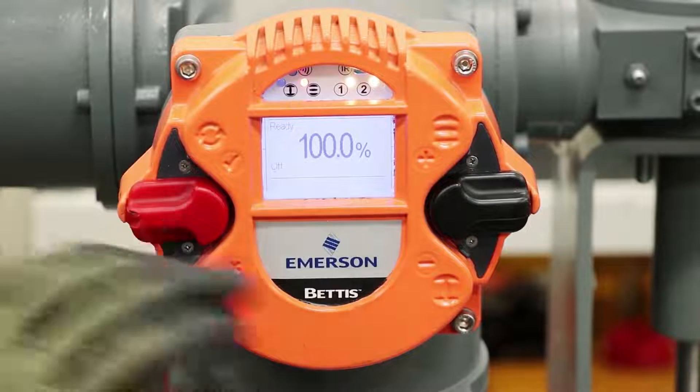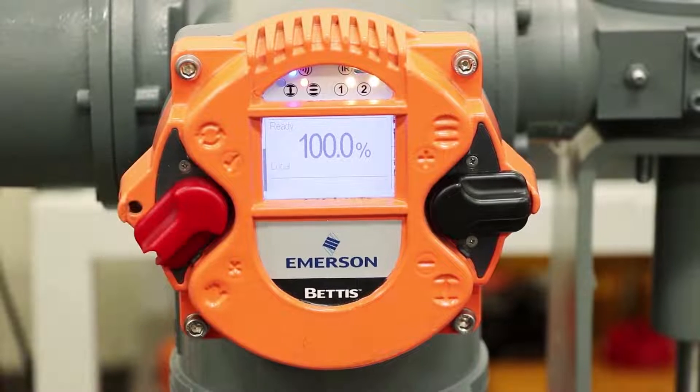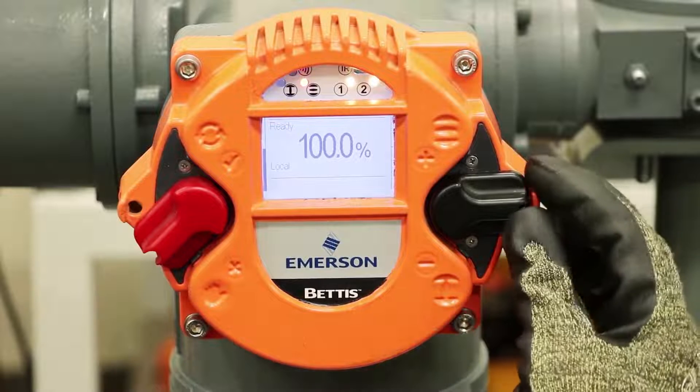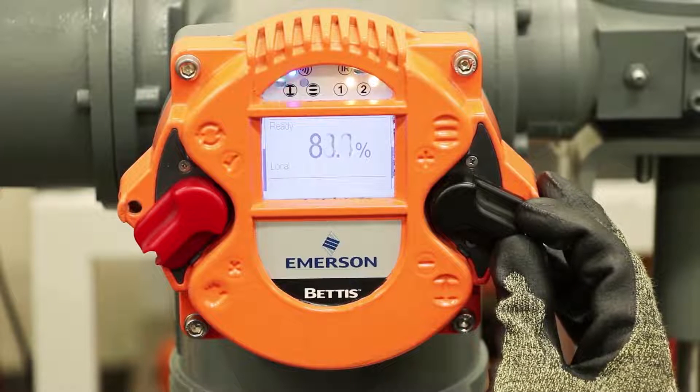So if we want to move the position of the valve, we can move the control switch into local mode. You can see the hand position here — it means local. And then we can operate the valve using the switch on the right side.